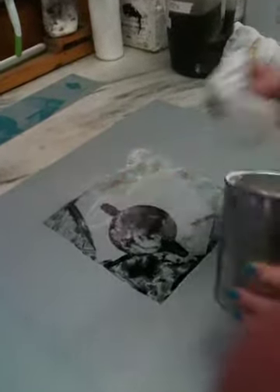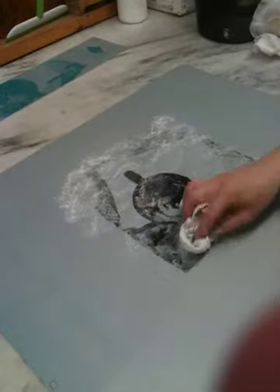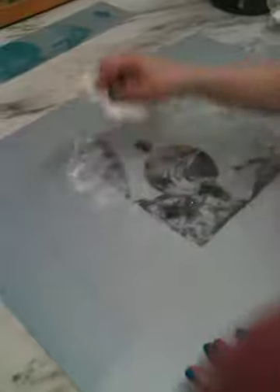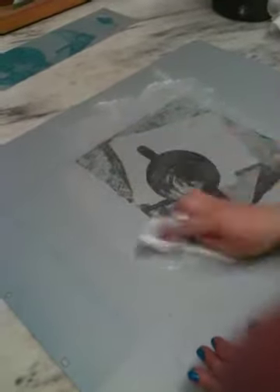Dab some everywhere — more than that. Once it's dabbed all over the ink of the image, you can swirl it. And then you pour some of that — pour a small puddle.